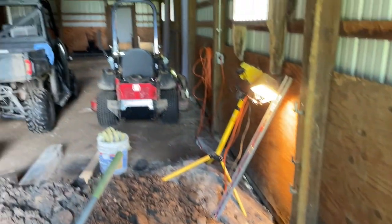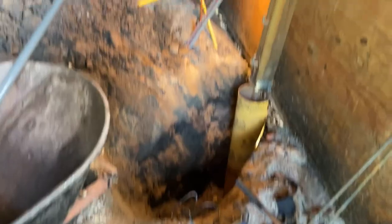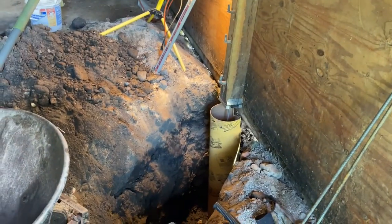We're going to mix some concrete the old-style wheelbarrow way. This is my test one to see how it goes - there are 10 posts along this side and this was the worst one. The other 10 I want to replace too, and if this goes well I'll probably just buy a cement mixer - I saw them for $200 - to save a whole lot of backbreaking work.